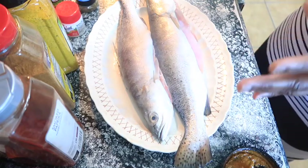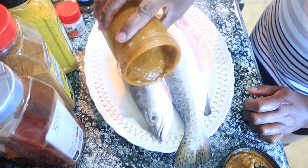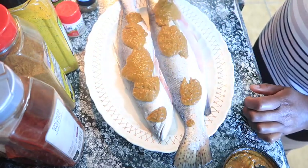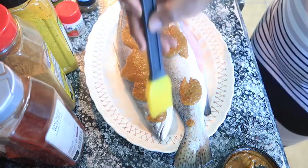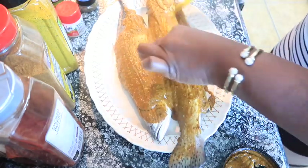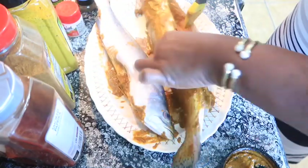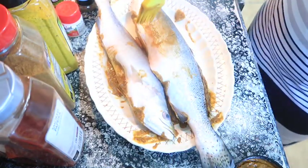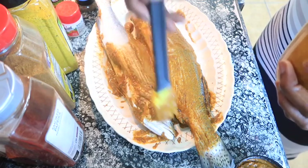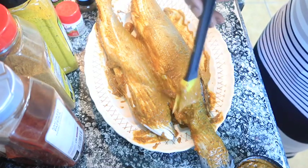It smells good, y'all — this is how it's looking. I'm going to pour it on my sea trout, trying to pour it on both sides and use it on the inside as well.